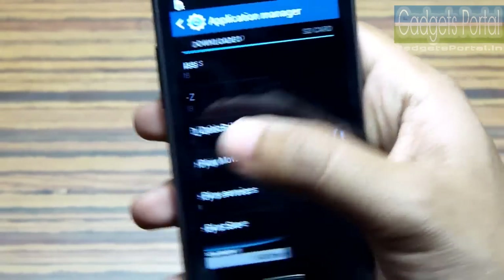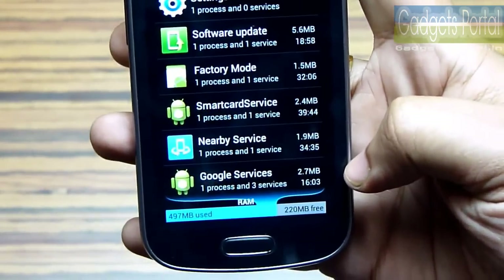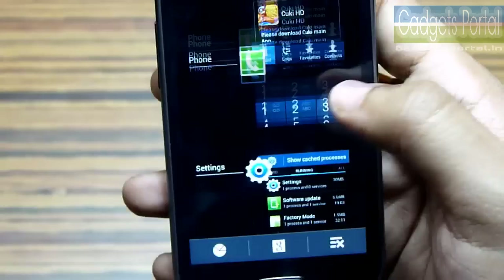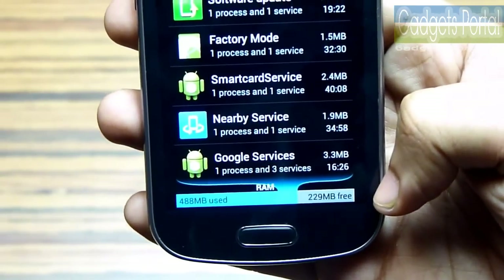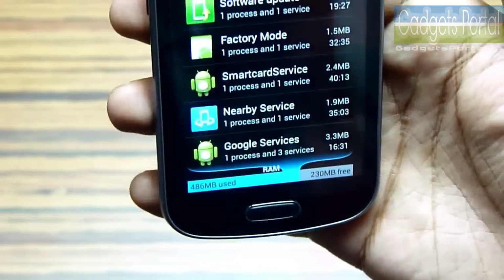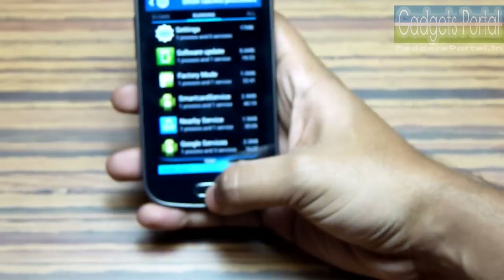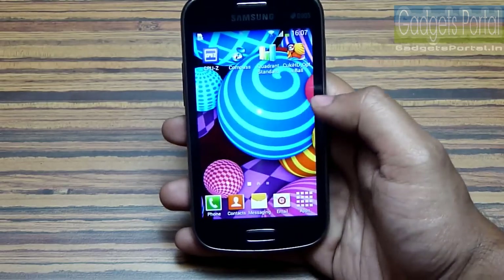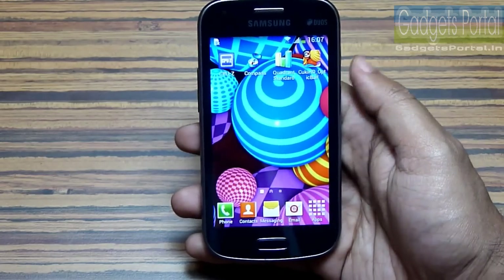Another bottleneck is the low RAM. This phone has 768 MB of RAM but the user-accessible RAM is always below 250 MB. Samsung should have included 1 GB of RAM just like the Galaxy Core. After a few months of usage you may face some lag, but for only 10,500 rupees you cannot expect anything more. Overall this phone is not bad for everyday normal use and you can play a lot of games on it — I'll upload a gaming review as well, so keep in touch.